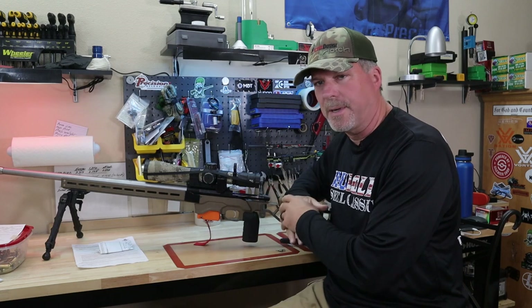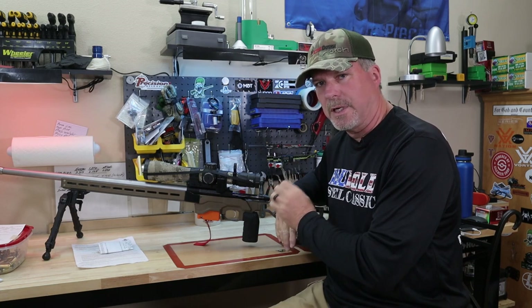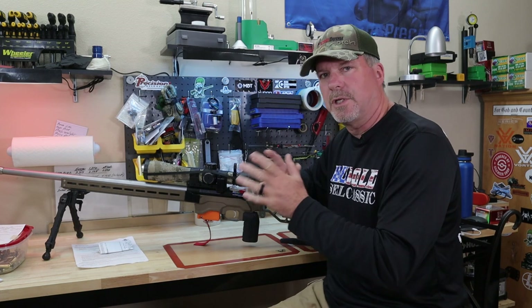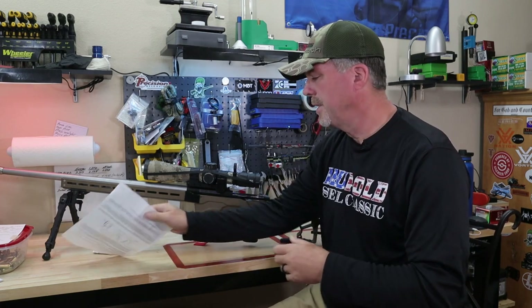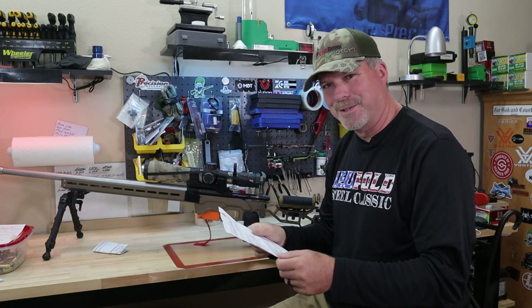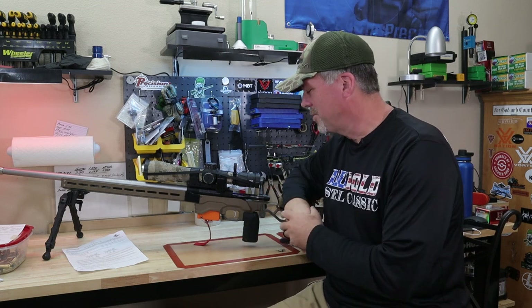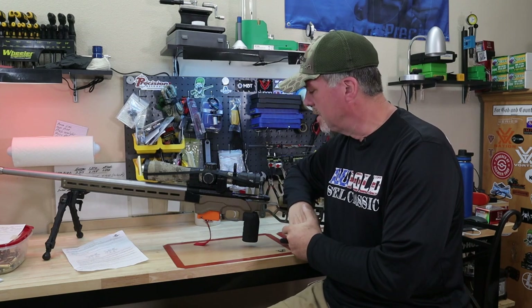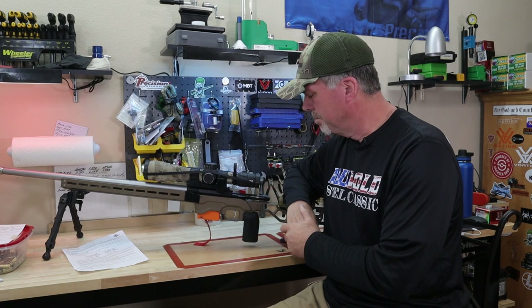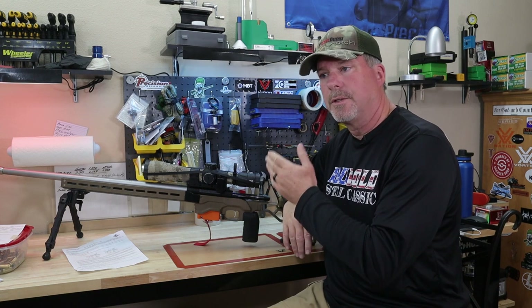Let's start with the Bix and Andy trigger itself. Really, really nice triggers. They're smooth, they're crisp. They have a sear adjustment on them, so you're making two adjustments when you're tuning these triggers to your liking. The instructions are pretty straightforward if you just pay attention to them. I actually purchased these triggers from a friend of mine who does really good gunsmithing — his name's Brandon — and he's a dealer for these triggers, so he got them for me.